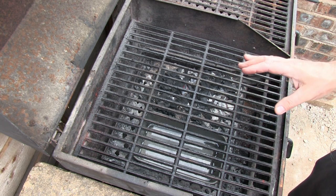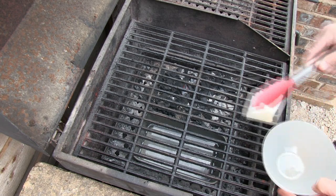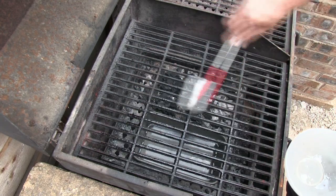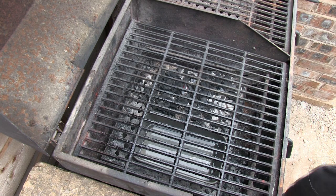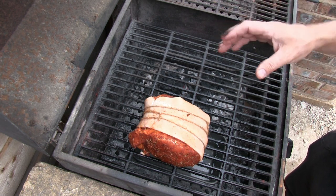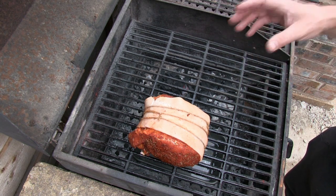Always get into the habit before you cook on a barbecue of getting the barbecue up to temperature, and also seasoning the actual food grate — what I mean by that is just wiping the food grate over with some vegetable oil. The best way I find is with a piece of kitchen towel, dipped in the oil, using tongs to go over the grate. So we just place our pork shoulder joint on there — this is going to cook for two hours. We're going to try and maintain between 250 and 300 degrees Fahrenheit within the barbecue.